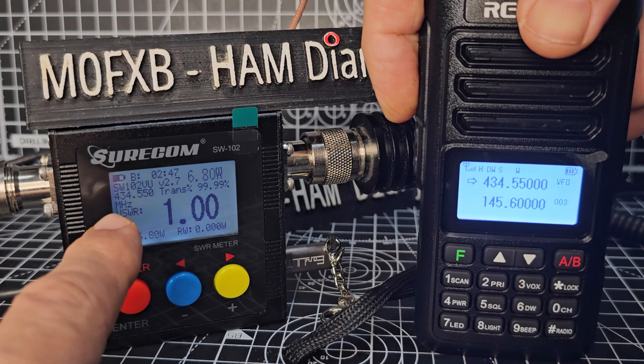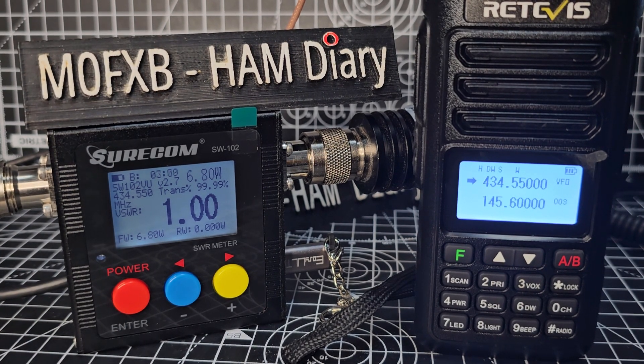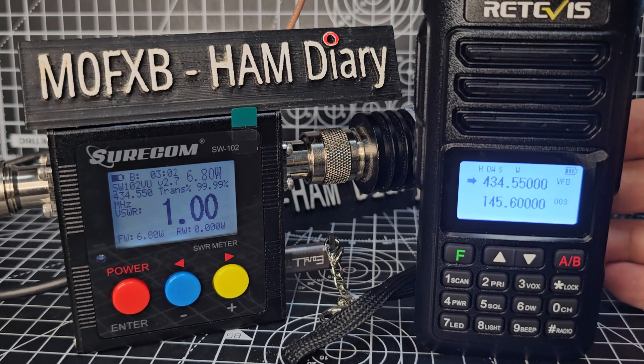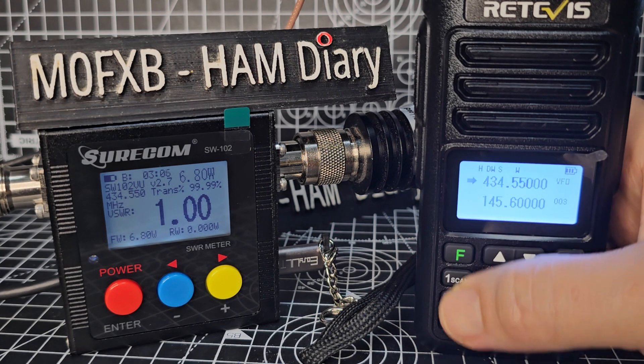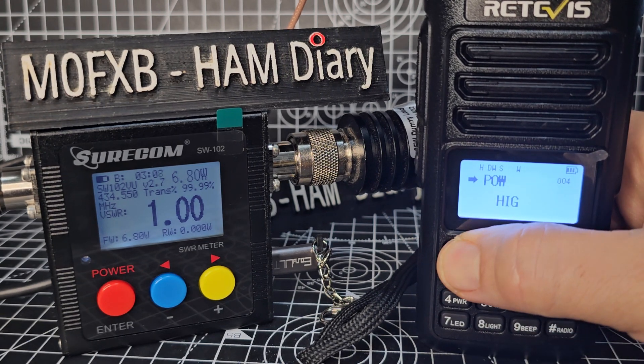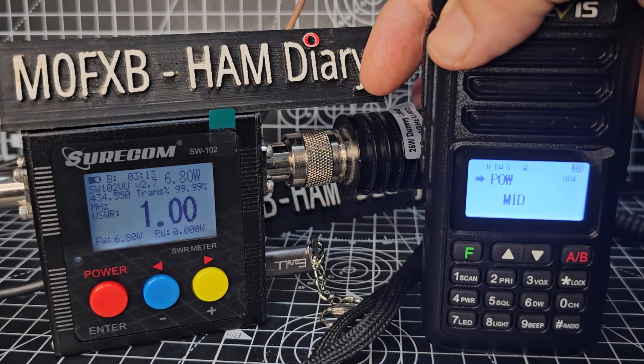It should show the frequency — 434.550. Now we'll get it to low power, and then I'll connect a different antenna. Let's check all the power levels, so we'll go F4, F again, medium, enter, and then key.